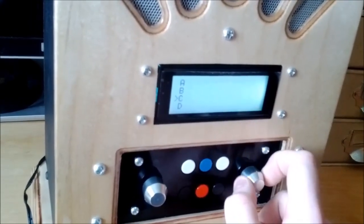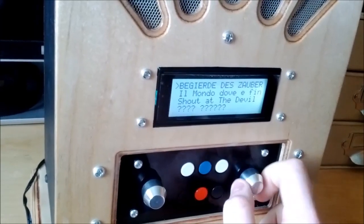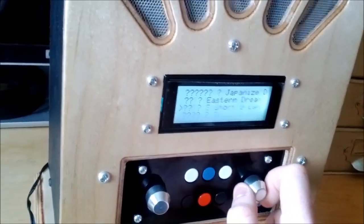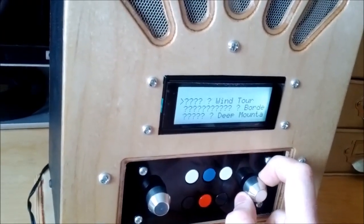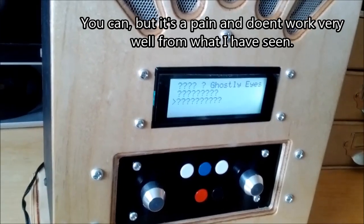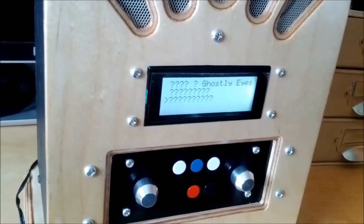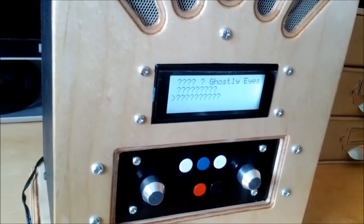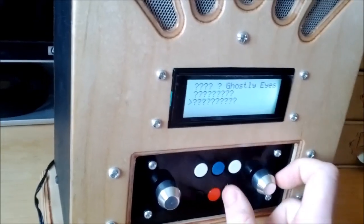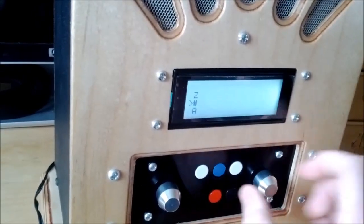I hadn't planned on mentioning this but it's probably good that it came up. If you have music with special characters — like Katakana and Kanji — they'll just come up as question marks because the LCD can't display them. I think it actually probably can display Katakana, but it definitely can't display Kanji. I'm not sure if you can display Kanji on these types of Hitachi LCDs at all. I haven't looked at the Arduino library I'm using to drive it, but I've only ever needed to use it with plain ASCII. I probably could update this to show at least Katakana.